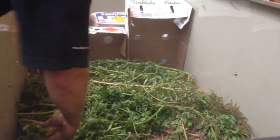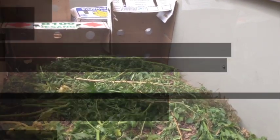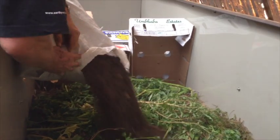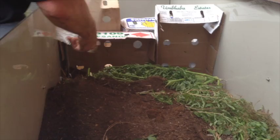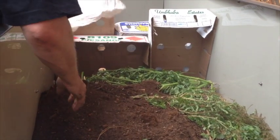Coming close to about halfway in the worm farm, which is pretty good. We're working up our organic waste lasagna, adding some old potting soil that's gone inert. The worms will help to process that into lovely microbial, nutrient-rich fertilizer.